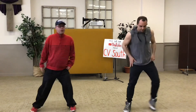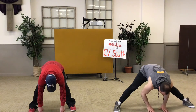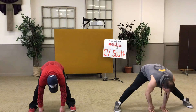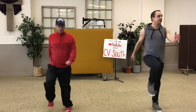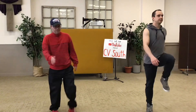Okay, straighten your legs, Rich. We're touching the floor — stretching your legs again, one through ten. One through ten. Get ready to run.